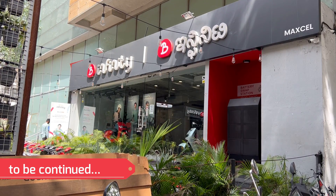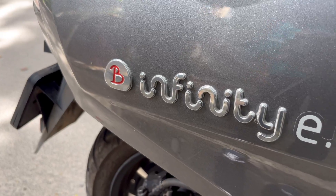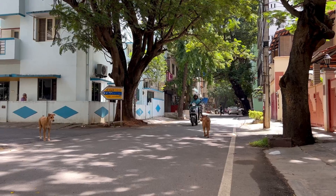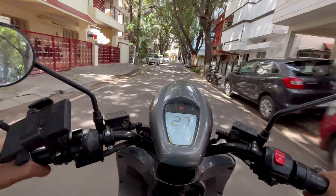The Bounce Infinity is not like any other EV you have in the market right now. It's not about its performance and it is not about its ergonomics either. It is about how you keep the bike running. You have to think through a lot of factors before you think about purchasing one Bounce Infinity for yourself.